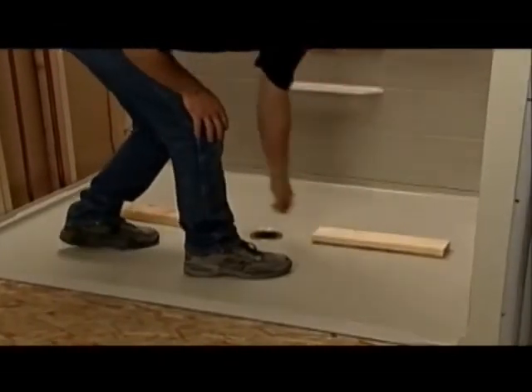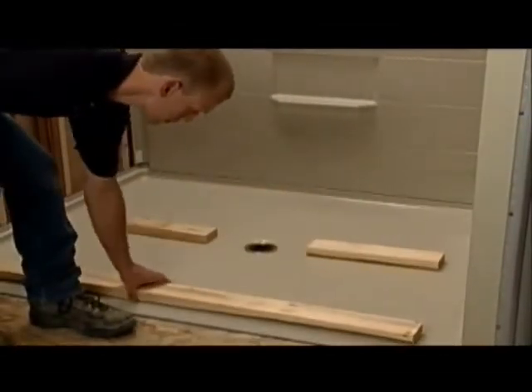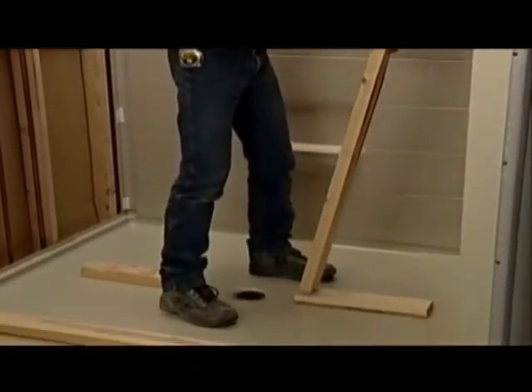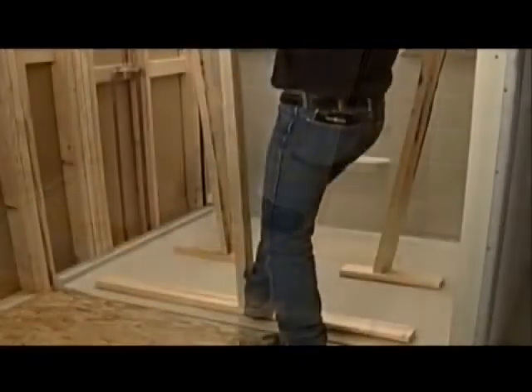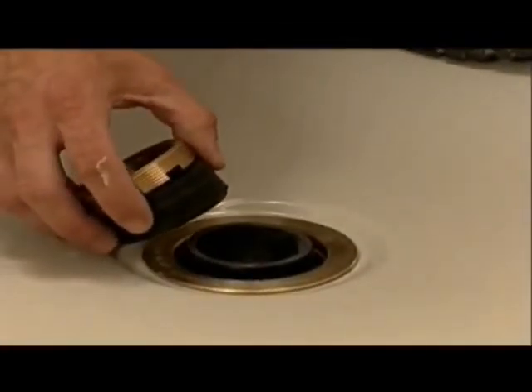Brace the pan with board so that pressure against the pan is uniform. Be sure to protect the floor from being scratched by the bracing. This will make for a perfectly bonded pan. Install the collar and the compression nut. Remove the screw that you put in earlier from the lower back wall section.